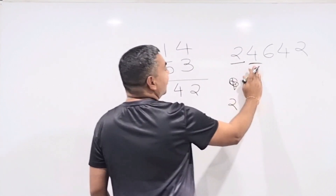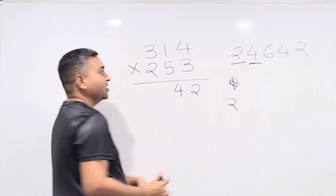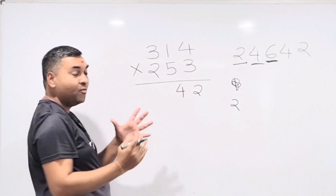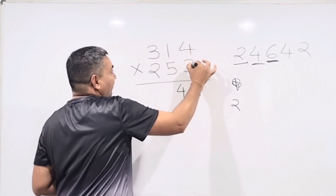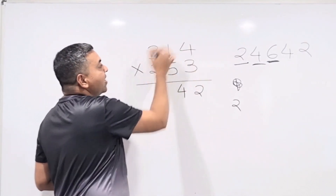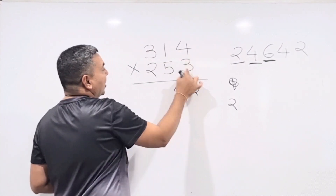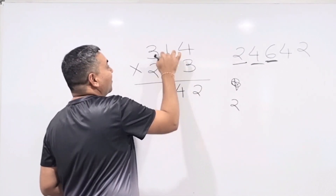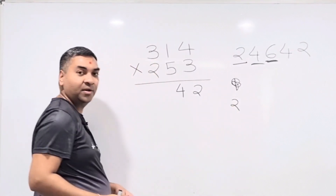Step 3 (all six numbers: 314 and 253): multiply diagonally — 3×3 = 9, 2×4 = 8, and 1×5 = 5. Add: 9 + 8 = 17, then 17 + 5 = 22, plus carry 2 = 24 — write down 4, carry 2.